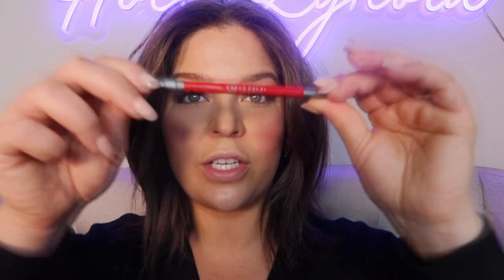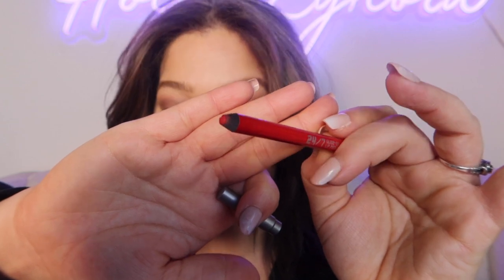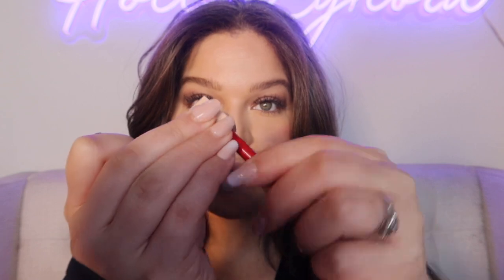Lips are smooth and ready for the first step: use a lip liner. This is the Urban Decay 24/7 Glide-On Lip Pencil in the shade 714 — as you can see, it is a bright, bright red. You want a very sharp tip, so I'm going to take a sharpener and sharpen up my pencil. There are lots of different lip liners you can use — just pick your favorite.